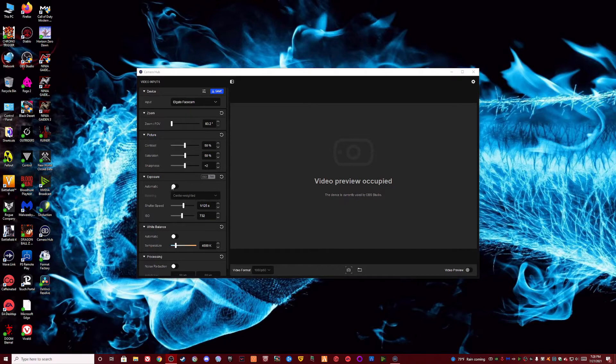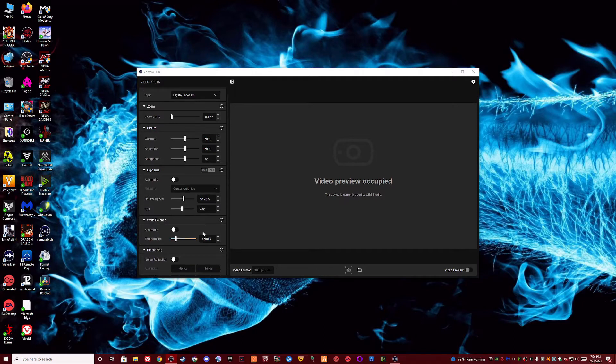The exposure section is where you can adjust your ISO and shutter speed — only if you're really technical with cameras. Then there's also noise reduction, but the thing I've noticed with noise reduction is that it makes the image very grainy.